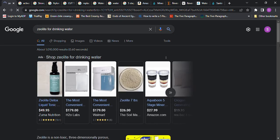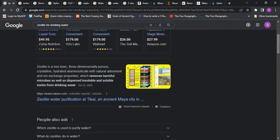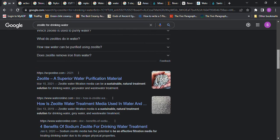Let's see what it says about zeolite for drinking water. Zeolite is a non-toxic three-dimensional pores crystalline hydrated natural absorbent with ion exchange properties, which removes harmful microbes as well as dispersed and soluble toxins from drinking water. You can look this up to see if that's something you would want, and I would recommend that you do more studying than just what I'm showing you here.